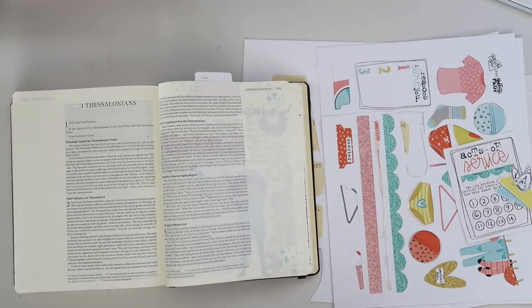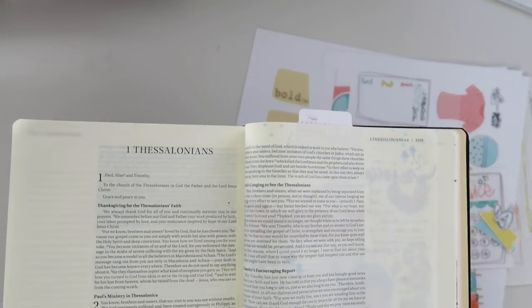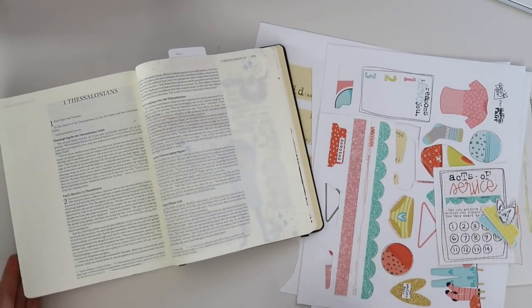Hey everybody, Jillian here. Welcome back to my channel for a brand new Bible journaling process video. Today I want to walk you through, start to finish, how I do a Bible journaling entry.